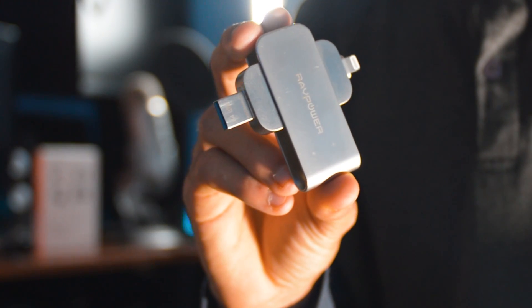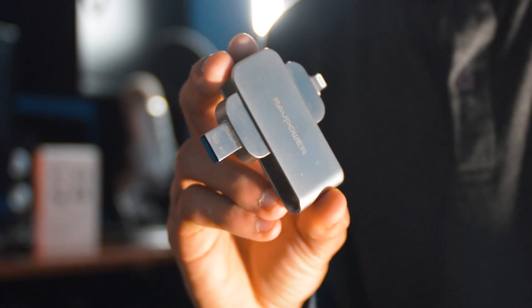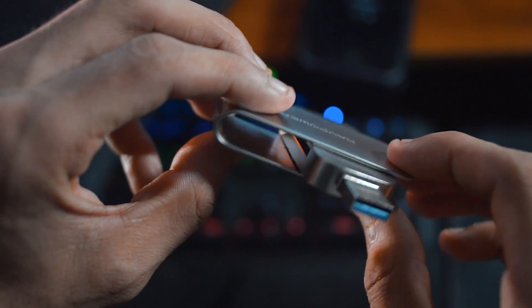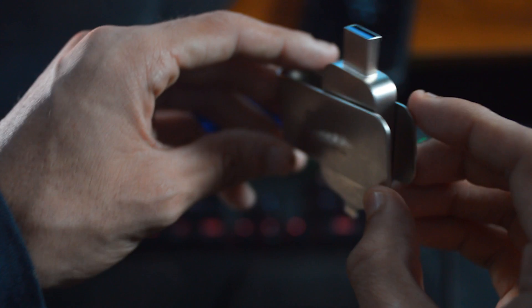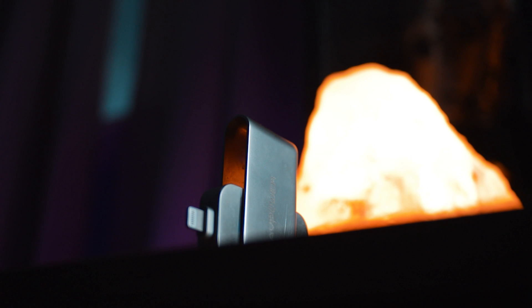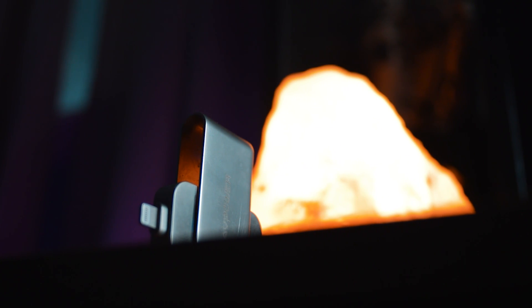Moving on, we have a Raft Power 64 gigabyte iPhone flash drive and this comes all in one. It comes with an SD card reader on the side and it has USB 3.0. All the features I mentioned already sound pretty amazing, especially for under 50 dollars. You never have to worry about this thing breaking apart because it's made out of an aluminum material which makes it really robust and durable.